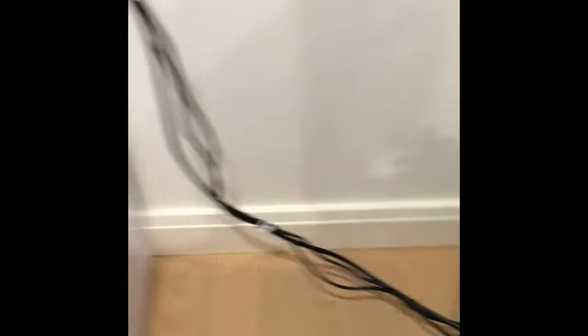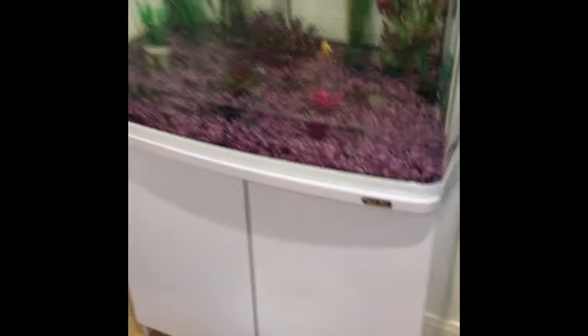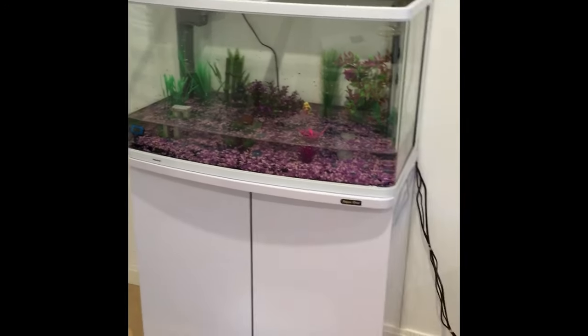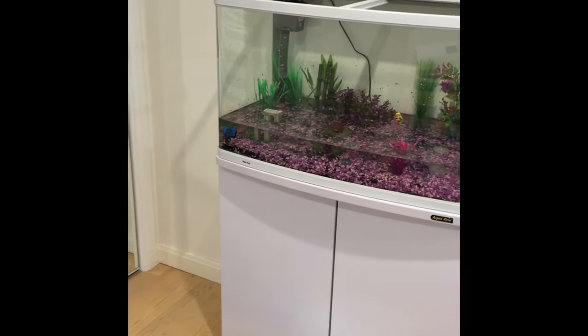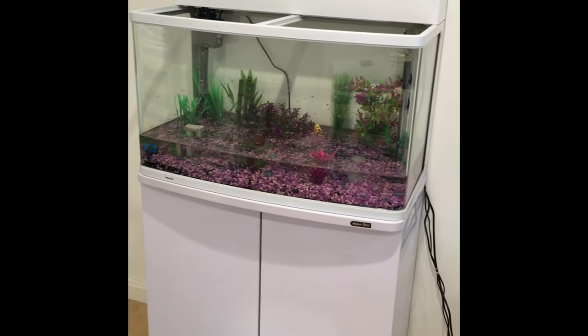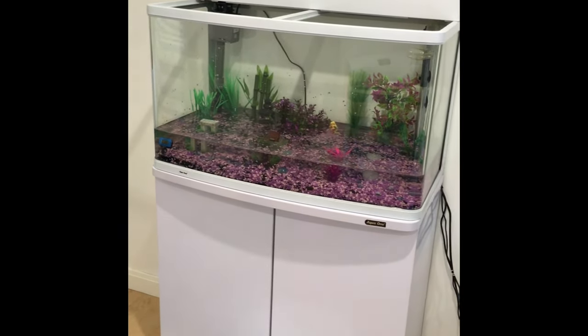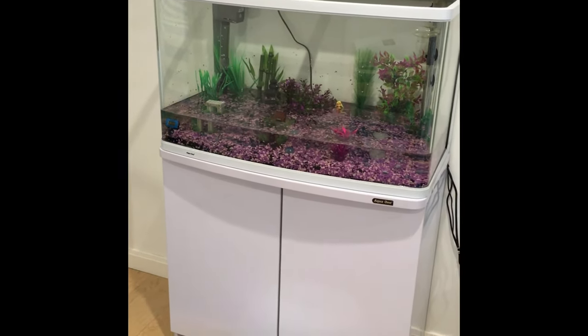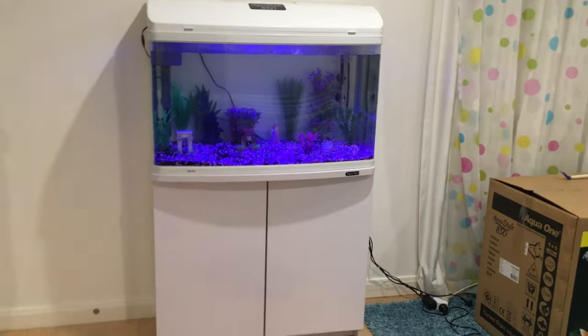I can't plug it all in and show you right now because I don't have enough electrical sockets and I'm getting extension cords soon. But in the next clip the tank will be all filled up and looking nice and ready.